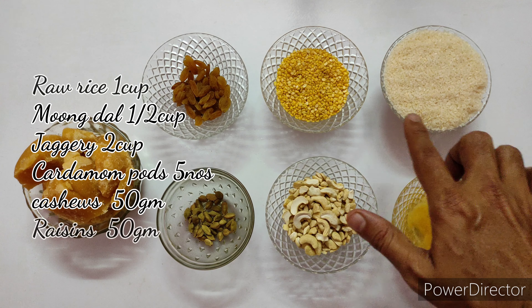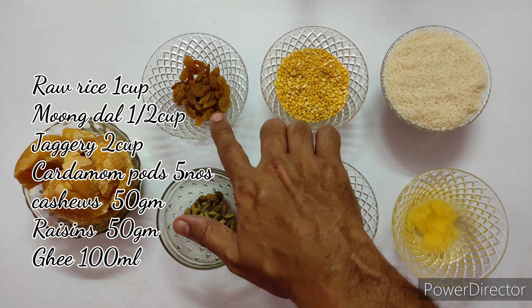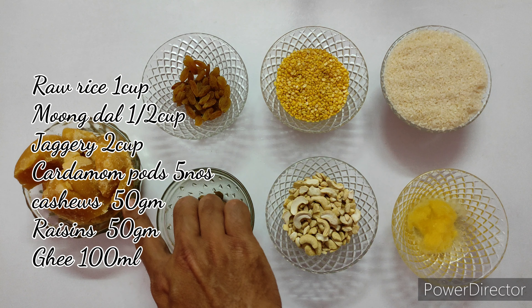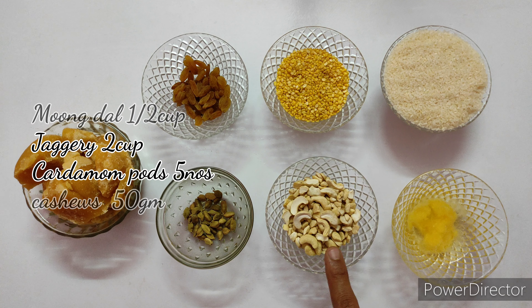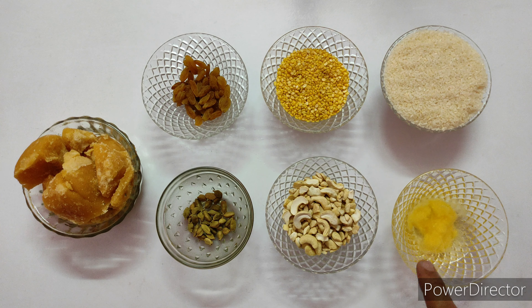Have one cup of raw rice, half cup of moong dal, 50 grams of raisins, 2 cups of jaggery, 5 parts of cardamom, 50 grams of cashew nuts, and 100 ml of ghee.